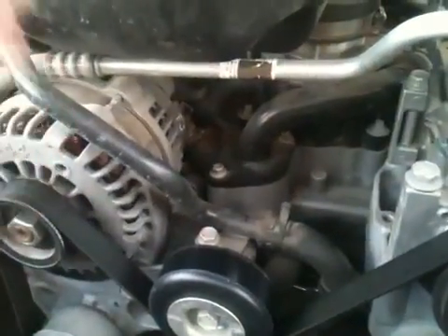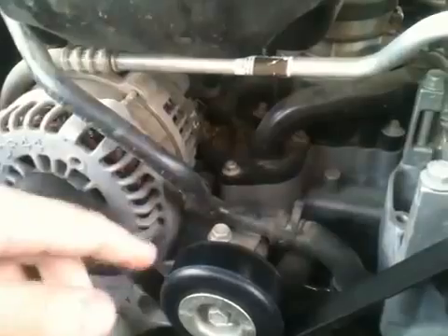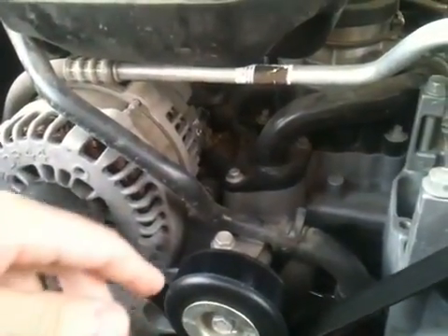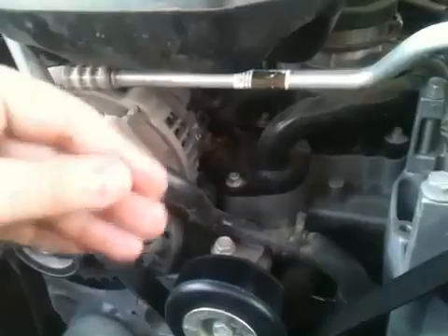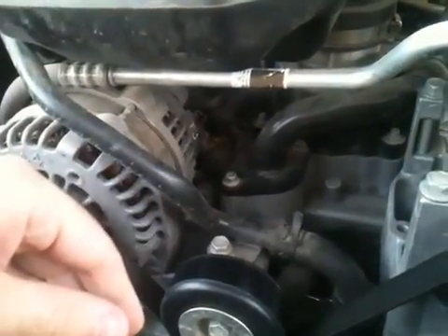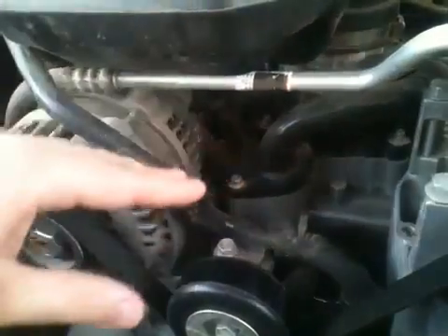So you replace the thermostat. It's a $10 part and it takes less than an hour to fix. It's worth a shot if you're having this issue — $10 and an hour of your time. Just wanted to let y'all know this is how I fixed it.